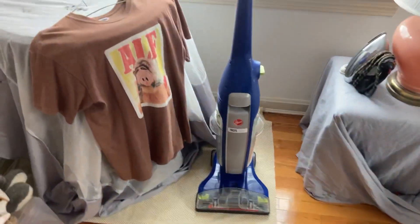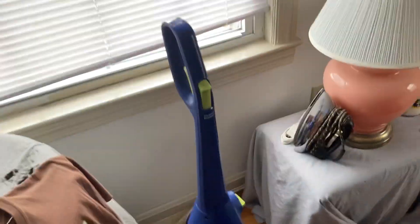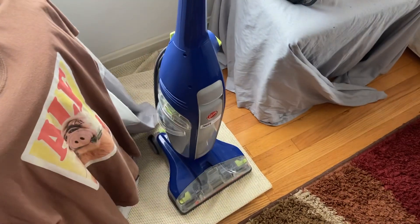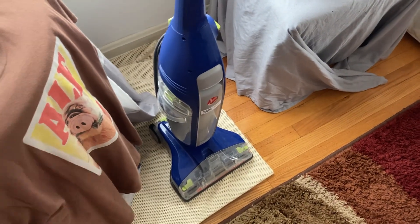I also have this Hoover Floormate that I use to clean the floor. I got it from a friend at his vacuum store — it's like new, only used a couple of times — and I use it every couple weeks to clean all the tile. That is my collection, and I hope you enjoyed the video. Let me know if there are any machines you'd like to know more about. Thanks.